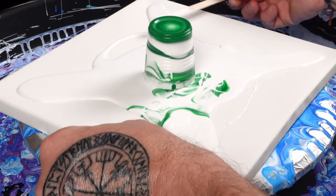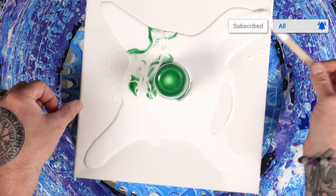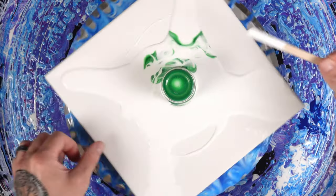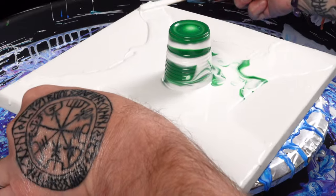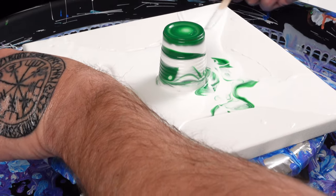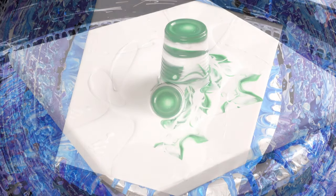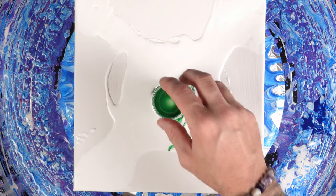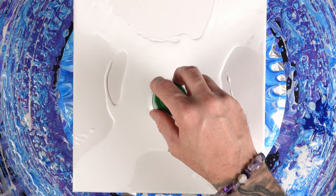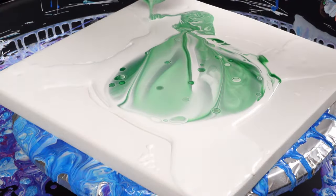Let me take some of this white to the corners — historically the hardest part to cover for a lot of artists, including myself. But yes, you only need one color to create some really beautiful stuff. Now that we've spread our paint, I think we're ready to do our flip. We're just going to pull it off to the side and let those magical colors flow out of there.